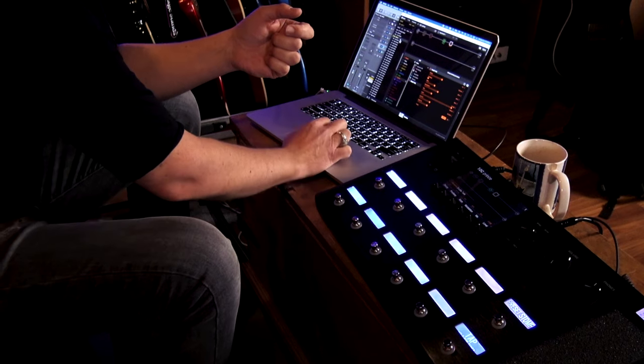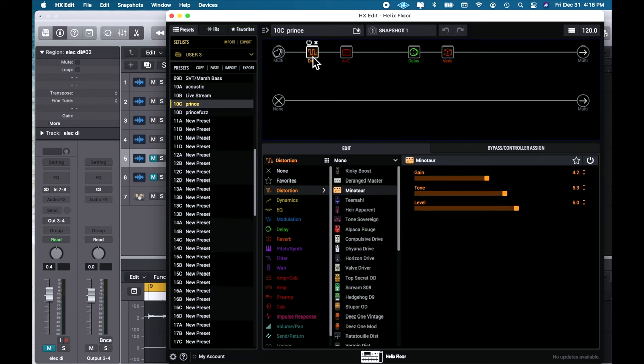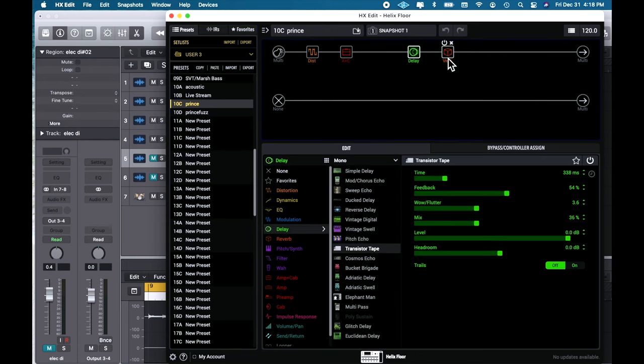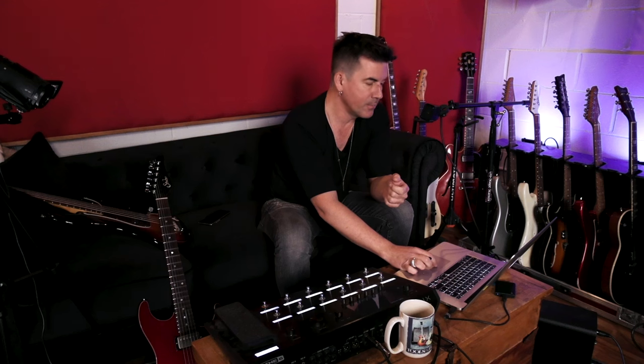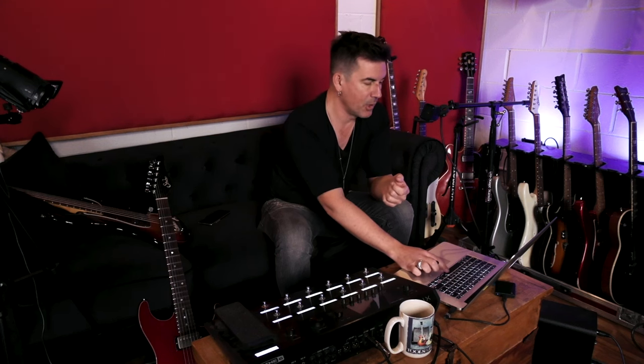Helix makes this really easy to do over USB when you're using it as your audio source as well as your audio interface. So let me demonstrate. I came up with a sound here using a Princeton style amp sim, a Minotaur style drive, a delay and a reverb, and I got a pretty cool tone for this little piece of music I came up with and I laid down this part.